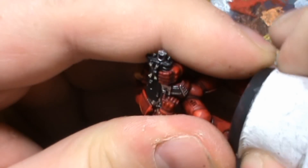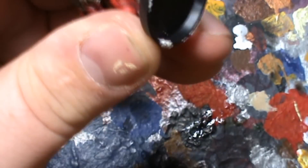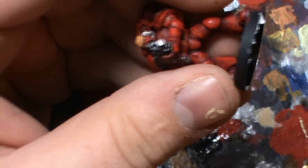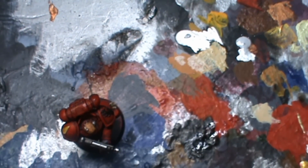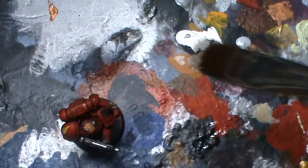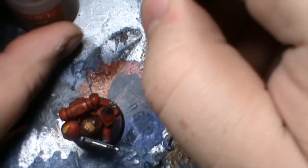So in this part, all that we're going to do is finish off the base, and we're going to do that by taking it off the blue tag, or white tag, or silly putty, or whatever you've got holding your miniature. We're going to load the palette up with Graveyard Earth, and then we're going to be using the large dry brush.